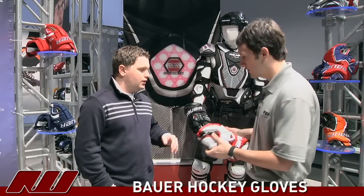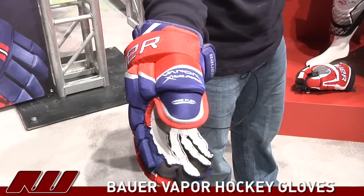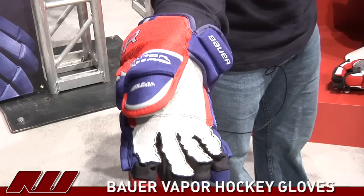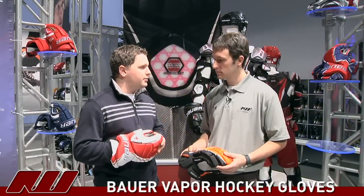Going into the different fits, give us the rundown of the fit you guys were going after on the Vapor series. In the Vapor series, we're introducing the X60 Pro this year. What we focus on here is the happy medium between our three glove lines. Last season we brought out the Supreme glove, which was a very anatomical fitting — very close to the hand, very snug, very little room. Meanwhile, we still had our four-row glove that was very traditional fitting. With the Vapor, we try to find that nice happy medium and really define what a Vapor glove is and how it fits in the marketplace.